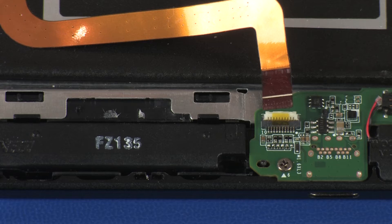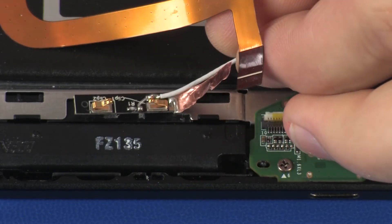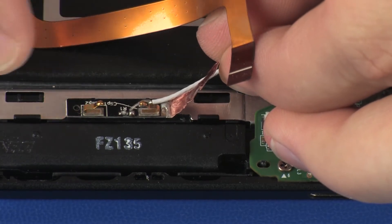Replacement. CAUTION: Use care when handling and installing the new antenna. Accidental bending of the antenna elements will detune the antenna and degrade tablet performance. Place the AUX wireless WAN antenna transceiver into position on the display panel assembly and apply pressure.